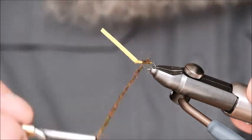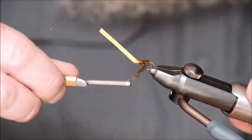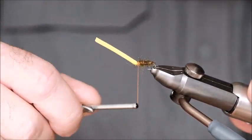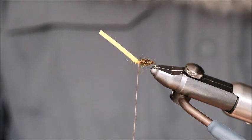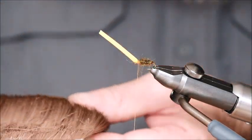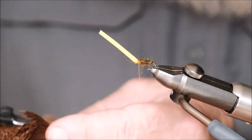We make quite a thick rope of dubbing with the seal's fur mixture, go up quickly as far as the foam, then back down, and then back up along again. That essentially is the body. The wing is made from deer hair or elk hair, whatever you'd like to use — it doesn't seem to make much difference either way.